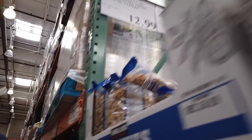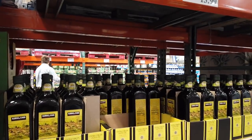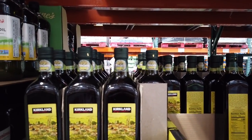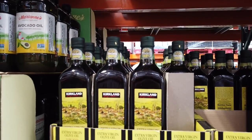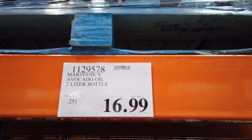They're $9.99. I am going to get almonds, but not down at this aisle. So you've got the Kirkland extra virgin olive oil, avocado oil, and that is at $16.99. We actually have this at home — we're using this.